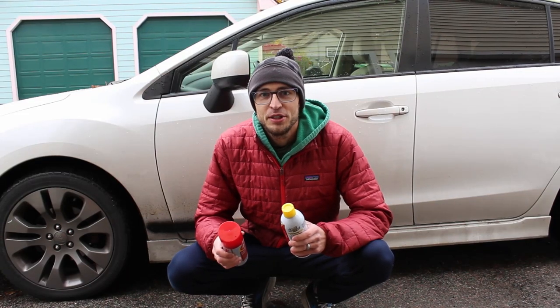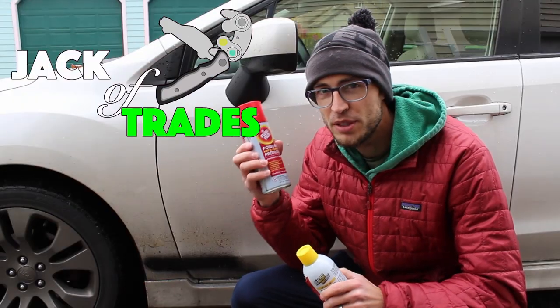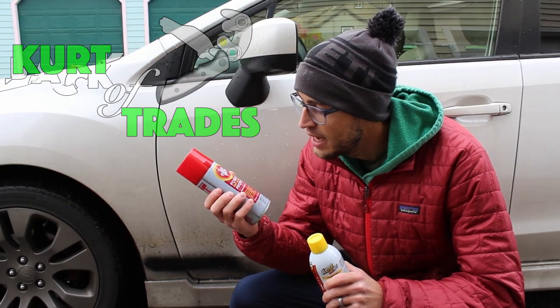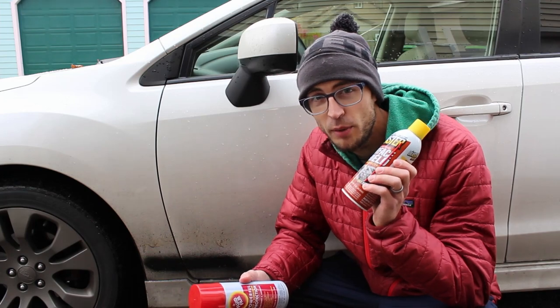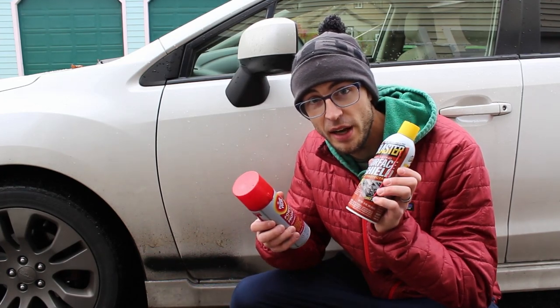Kurt here, and today we're going to be comparing two rust proofers: Blaster Surface Shield and Fluid Film. Fluid Film has been regarded as one of the best undercoatings and rust proofers out there, and Surface Shield is a new product from Blaster. Some people have been talking it up really well, saying some really good things about it, so I wanted to test it out myself and let you guys know what I think.